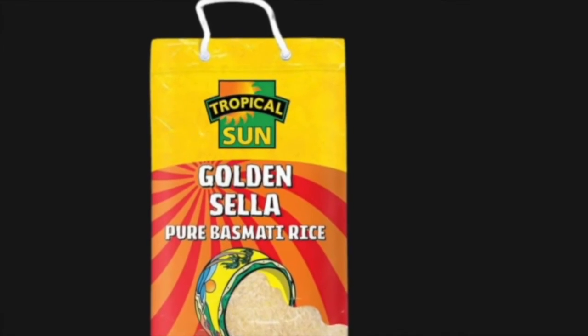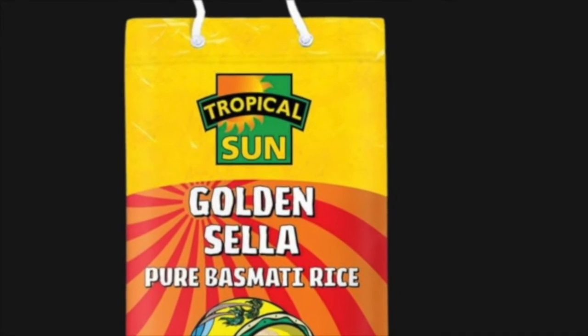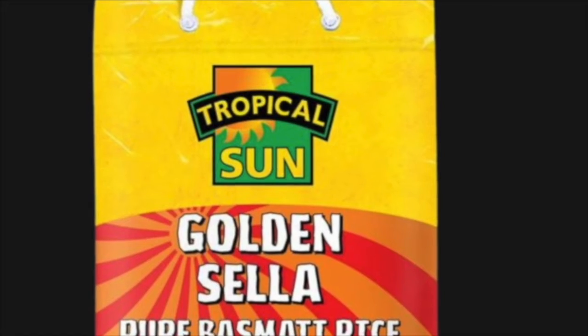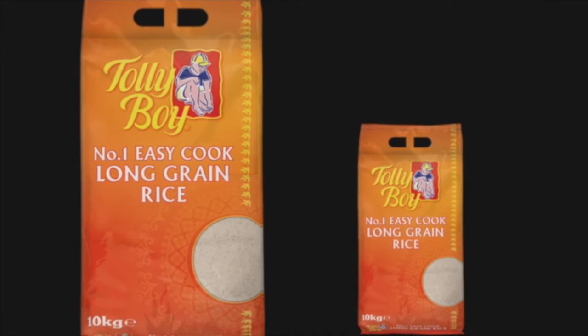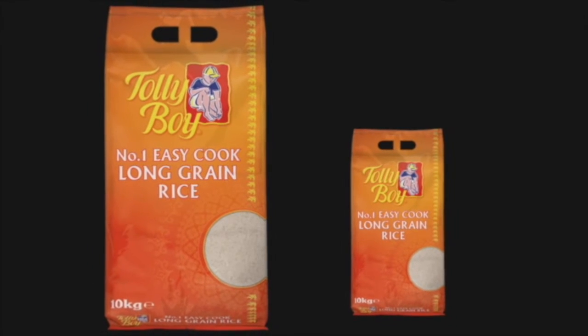The rice I like to use for my yellow rice is basmati rice, and not just any basmati rice but the Golden Cellar basmati rice. Now, if you prefer long grain, that's okay as well. You can use long grain rice or any other rice that is not so sticky, because yellow rice is not great with sticky rice.